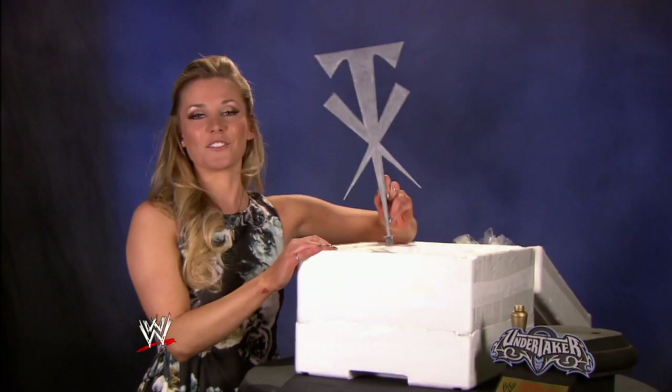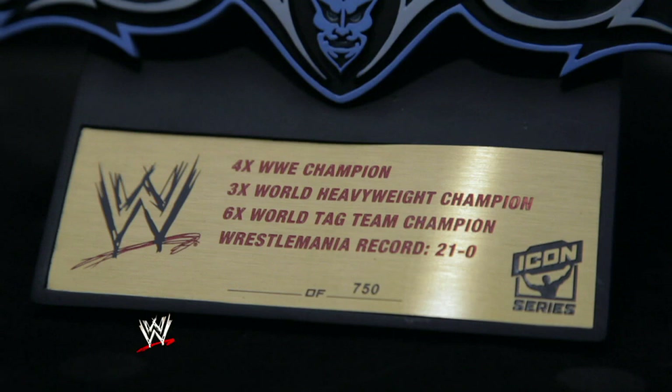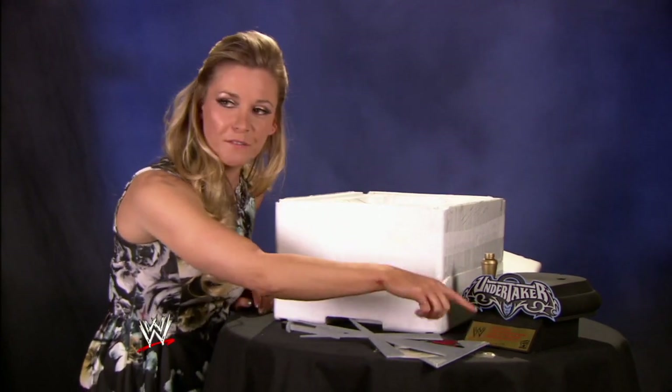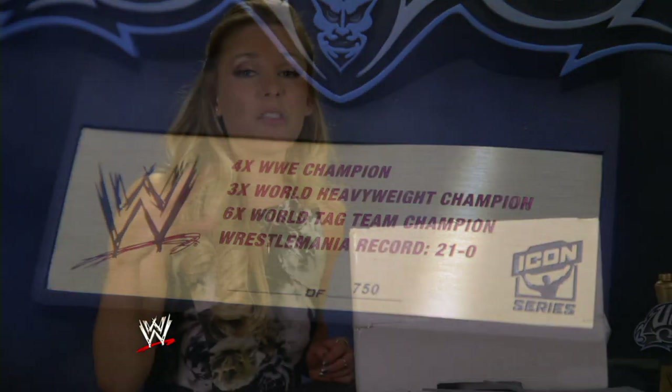What would it be without The Undertaker symbol? Looking closer, we have the rundown of The Undertaker's resume. This is one of 750 of this edition of the Undertaker resin statue, but there's another 50 that are the unpainted artist-proof version, which is very cool. And then there's another 50 that are actually signed by The Undertaker himself.